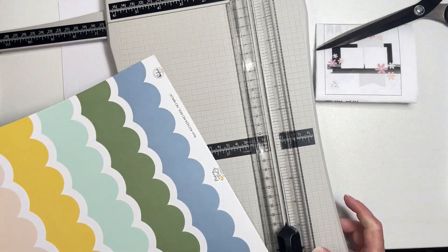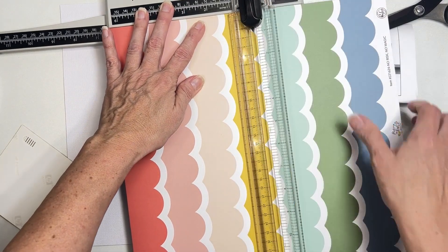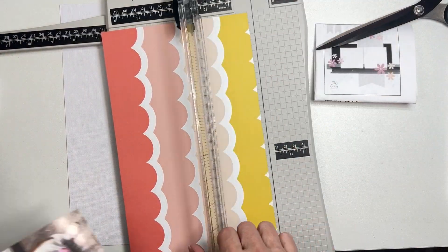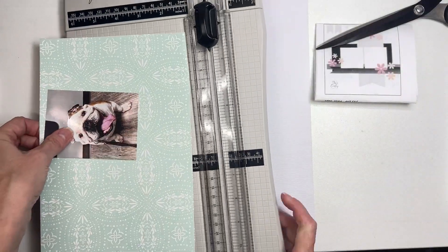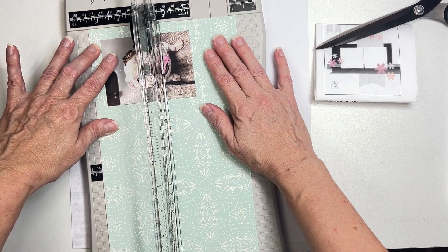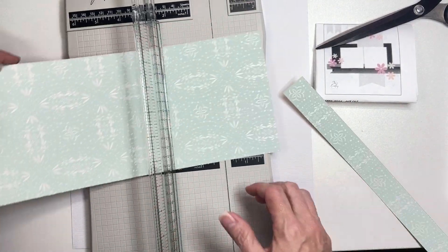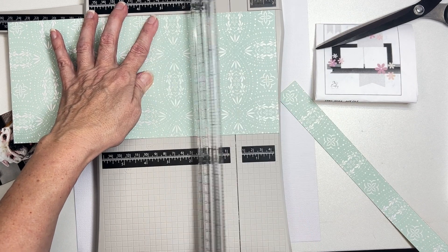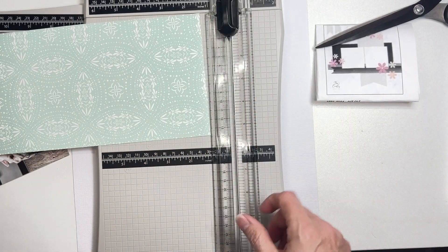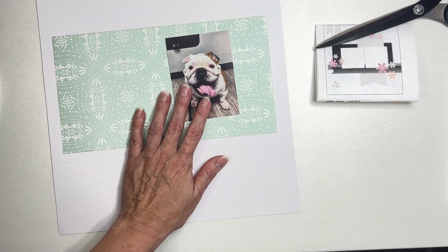Let's make sure we don't cut into any of the bluey-greeny stuff because we're going to use those as decorative elements. We want this block to be fairly chunky — my paper across is 11 and a quarter, so let's go to about 10 inches. Scraps always come in handy! I've still got to mat my photo.